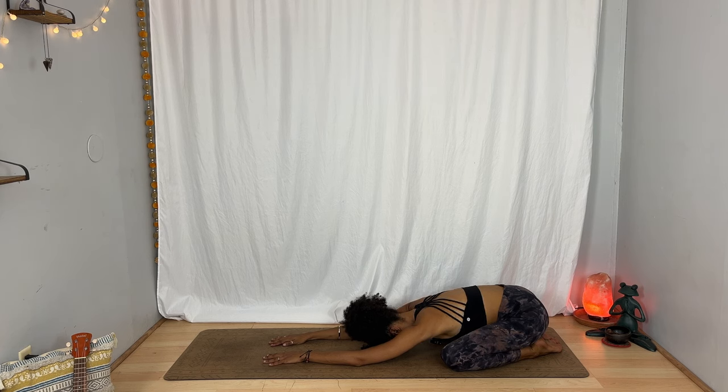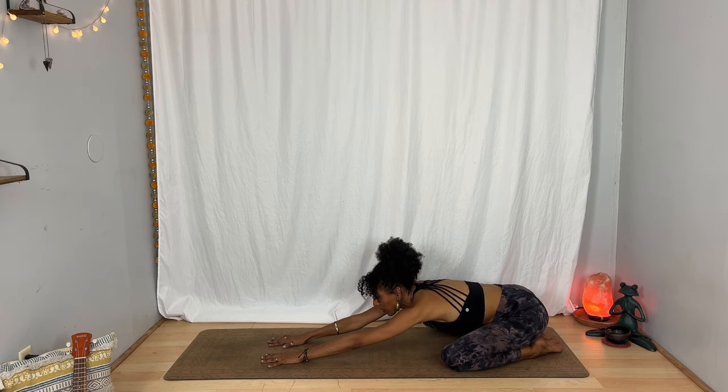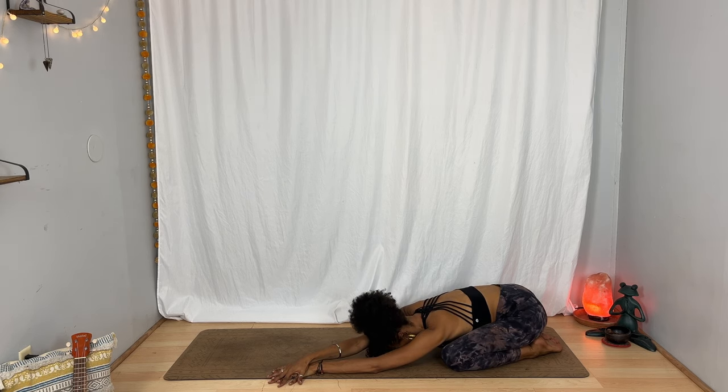Inhale, lift your forehead up and extend your arms forward if they're not already there, then walk your hands any amount toward the left. Place your right hand on top of the left and let yourself relax down again. Breathe in, breathe out. Notice the expansion in the right side body. One more inhale and exhale.